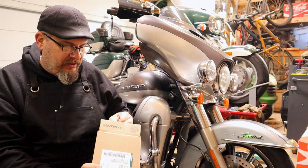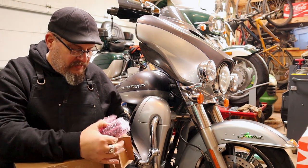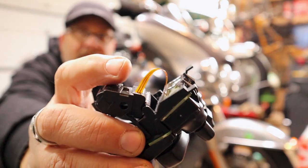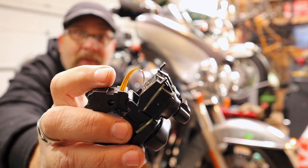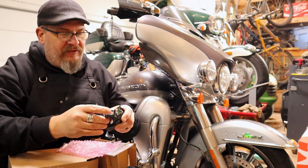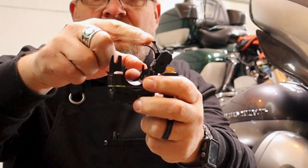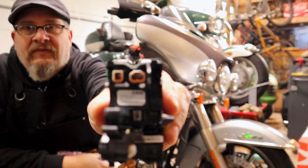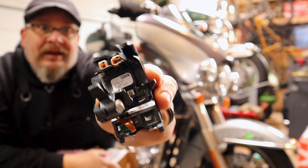Riding season is coming and we just did all our T-CLOCK inspections as a club. Everything is good with Bertha except the switches. Not really a hard task, but you need to take the controls completely apart. The thing you need to be uber cautious about: there is a ribbon right there — do not screw that up. I've seen people pull these out by accident and you're pretty much screwed. There are two plugs — one here and one here — and you basically open it up, unplug one, plug in the new one.